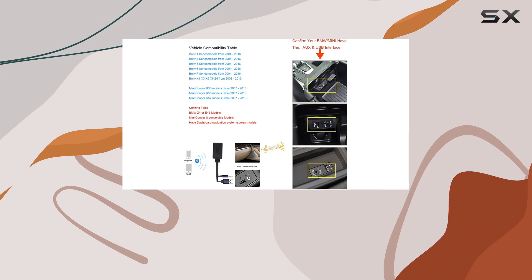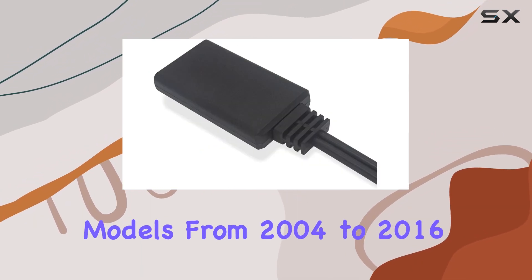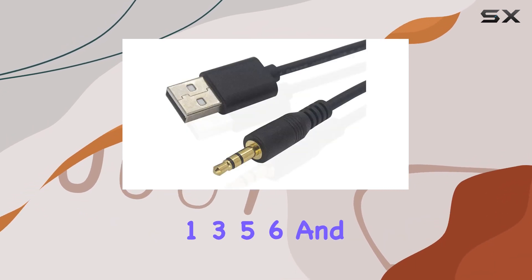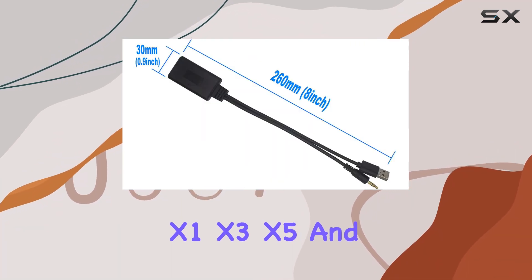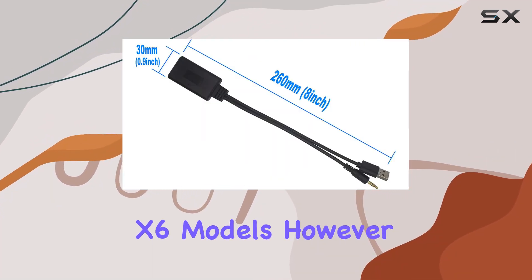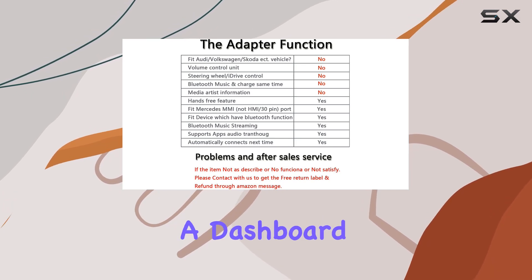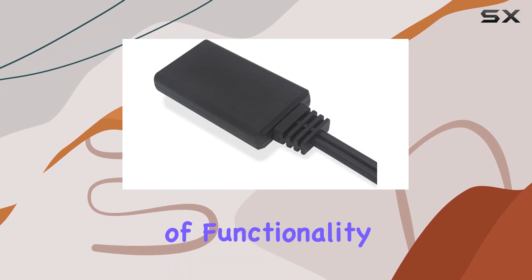Now let's talk compatibility. This adapter works with a wide range of BMW and Mini models from 2004 to 2016, including popular series like 1, 3, 5, 6, and 7, as well as X1, X3, X5, and X6 models. However, it's important to note that it won't fit models with the dashboard navigation system screen, Z4, or E46.